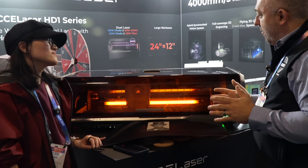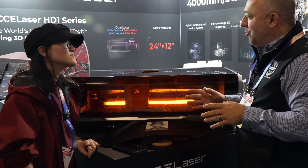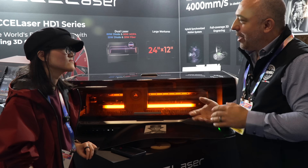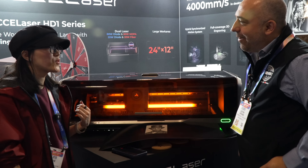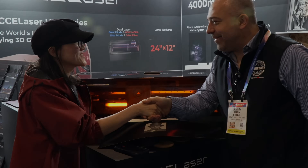As far as the laser goes, you're in your production phase right now - if people are interested in ordering one, where would they go? Go to our official website, ExcelLaser.com. Thank you so much Rainy, I really appreciate the time.